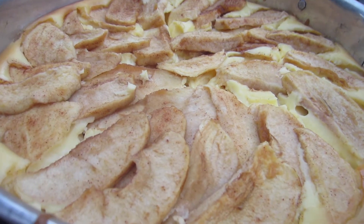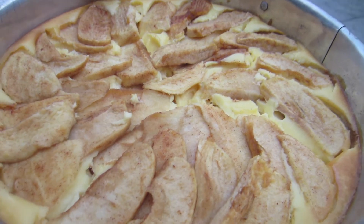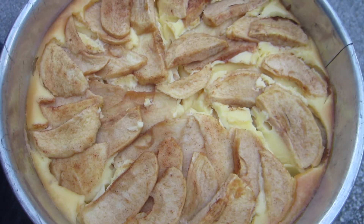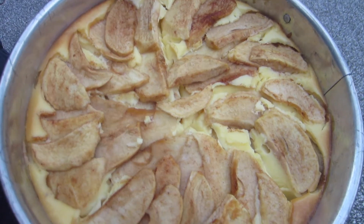Hi guys, so this is my very first cooking video. If you want to see more cooking videos, please let me know. Today's video is going to be an apple topped cheesecake. I did find this recipe off of allrecipes.com, I'll link it below, but I did modify it so I will put my version down below as well.